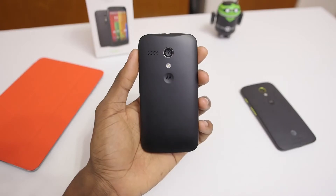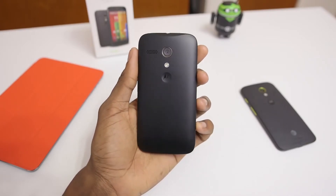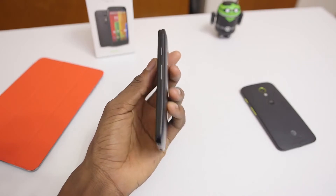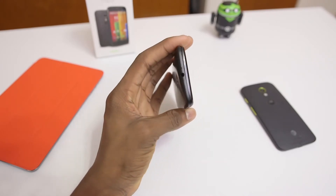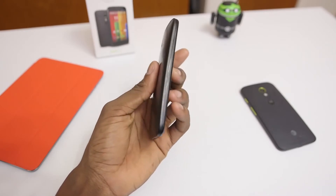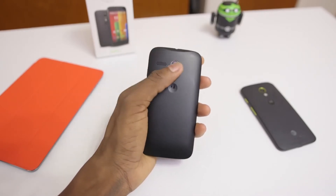Speaking of the battery, this is actually one of the most impressive parts of the phone. Physically, it is technically slightly smaller — a 2,070 milliamp hour battery, smaller than the one in the Moto X. But in actual everyday use, it still lasted quite a while, with great standby time and an average of about three hours of screen-on time, which is enough to last a full day of regular use. I'd attribute that to the other internals, the operating system, and the specs.